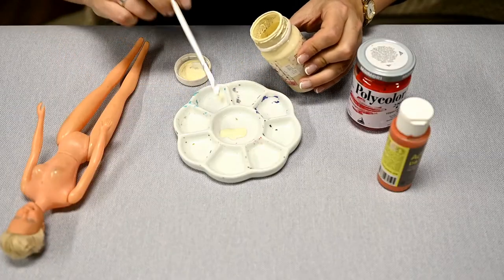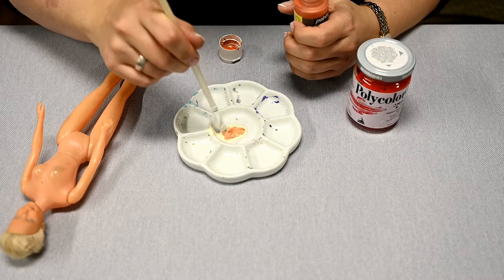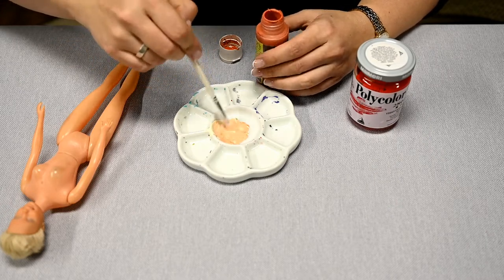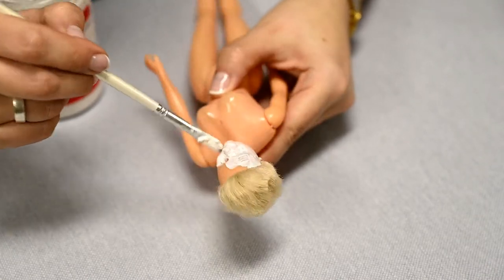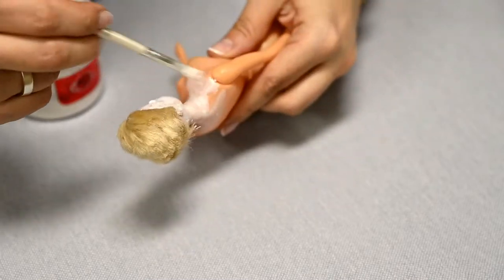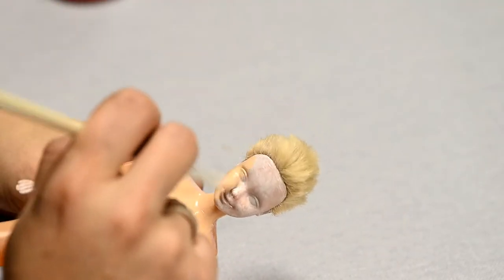I decided to paint the face with acrylic — it's easy for me to draw a new face like this. I'm mixing ivory with terracotta colors to get the skin color. In the last moment I remembered that I'm supposed to prime first. I'm priming with white acrylic primer, it dries instantly, and after that I'm painting the face, hands and décolleté in skin color.